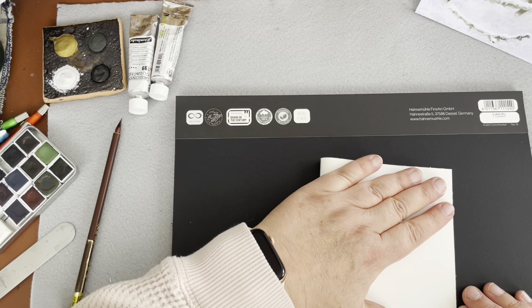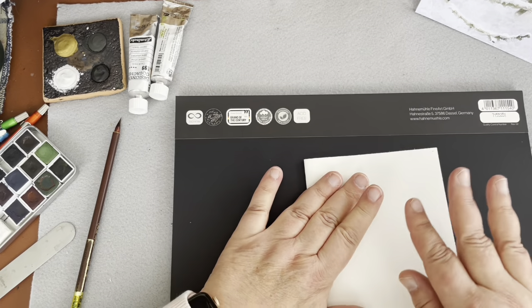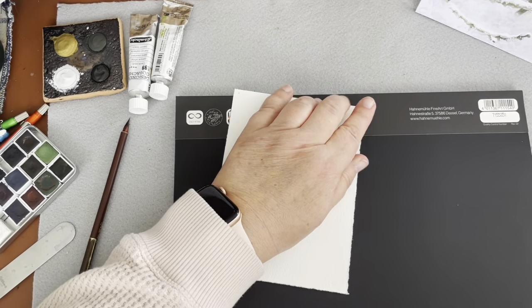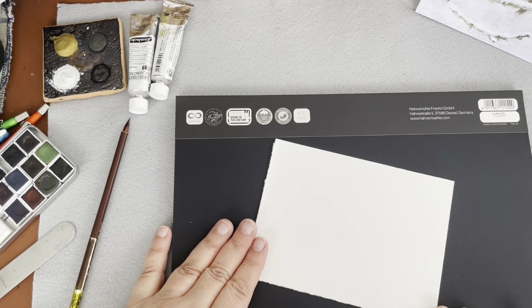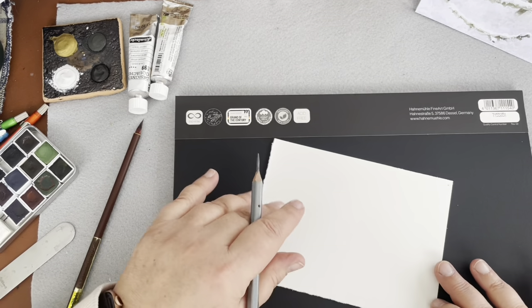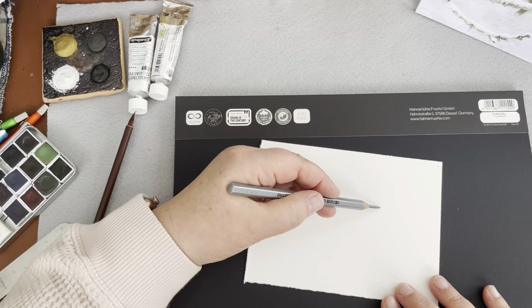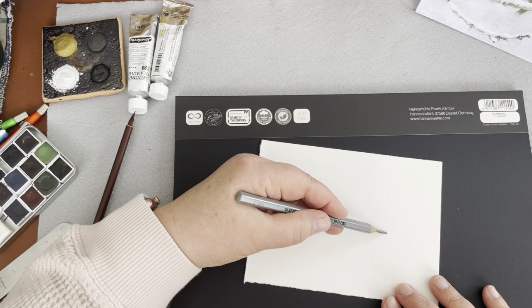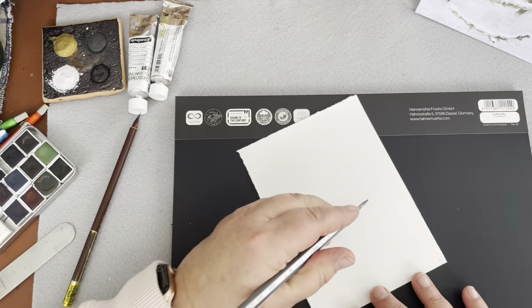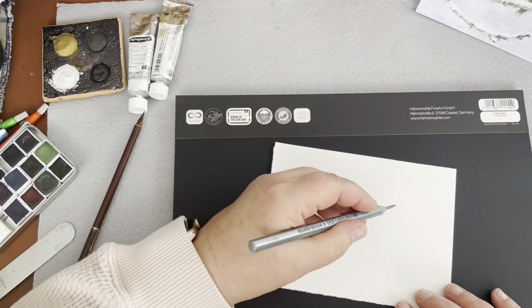With this 9 by 12 block you can do four little paintings, like greeting card size. Let's draw the bird first. I've got an HB pencil, and really it's just two things: one is a circle - it does not have to be perfect - and then on top of the circle you draw a sideways oval. That's it: a circle and a sideways oval.